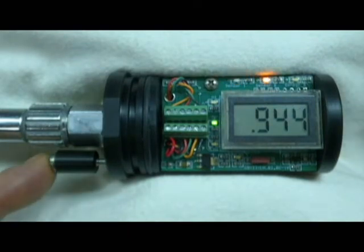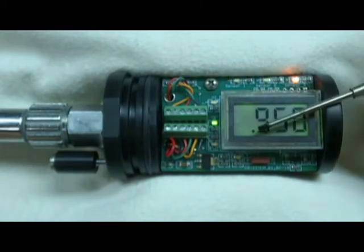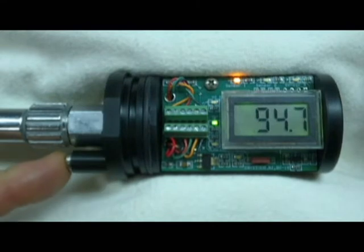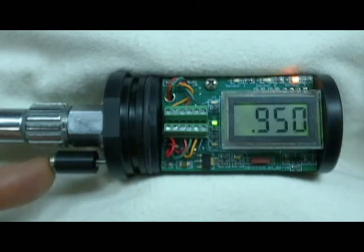I'd like to point out that when the control button is pushed, the decimal point will change — the decimal point to the extreme right will be active. This might be helpful in diagnosing a stuck magnet issue. Also note that when the backlight is temporarily on, no other control button functions are available until the backlight turns off.